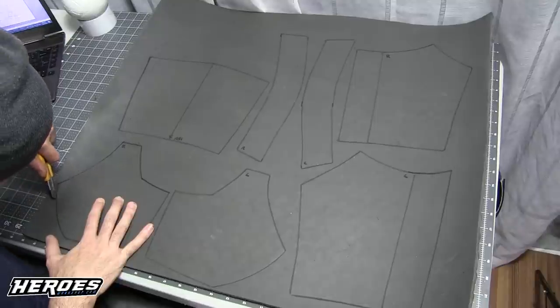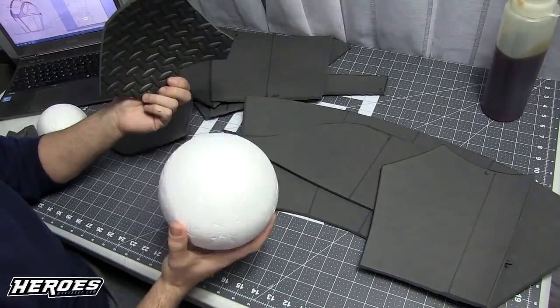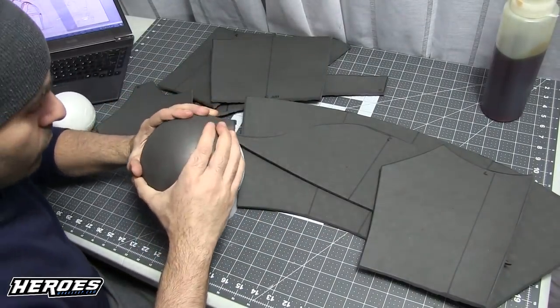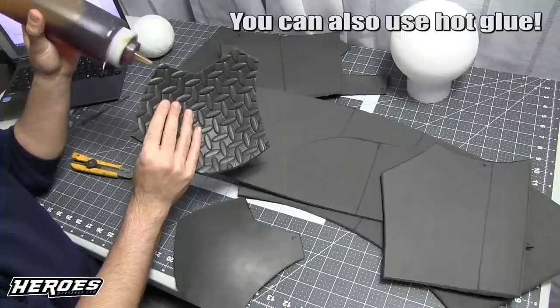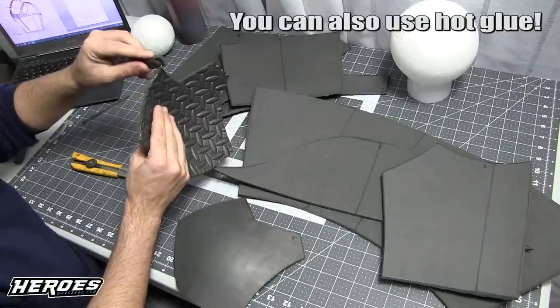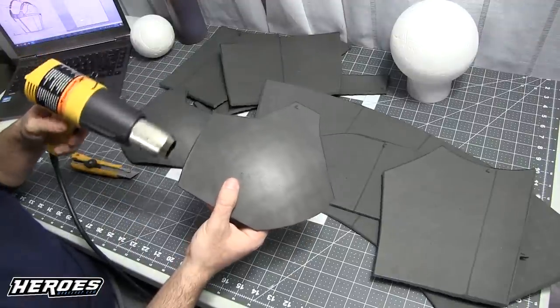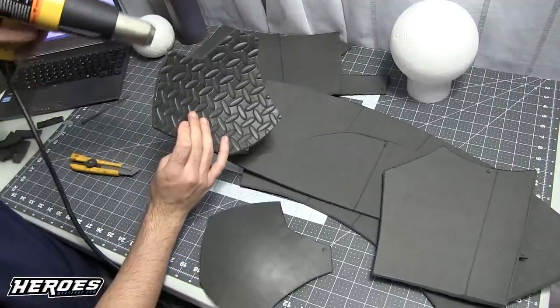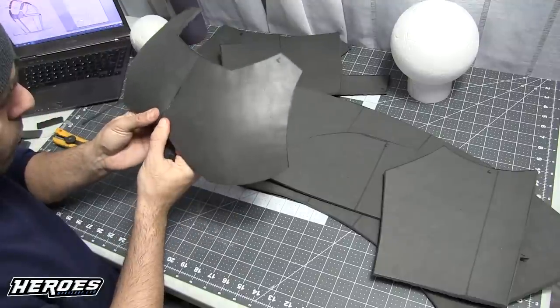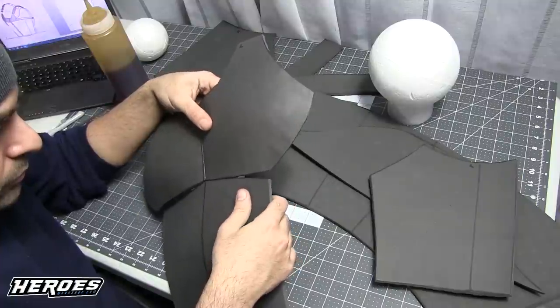I heat-shaped pretty much every piece on this build just to give the armor a more rounded look so it's not so flat — the chest and all other parts. Then I took some contact cement, put it on both sides, spread it with a piece of scrap foam, and used a heat gun to accelerate the curing and merge the pieces together.